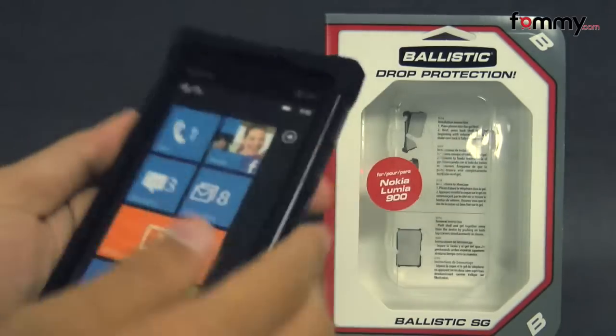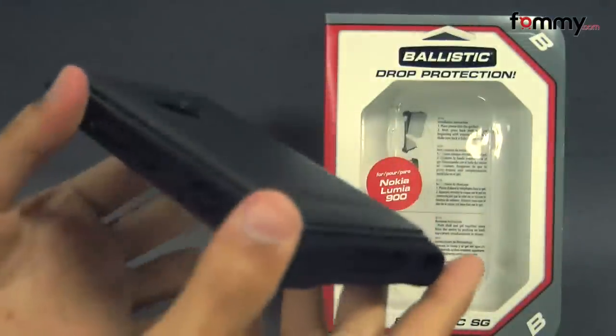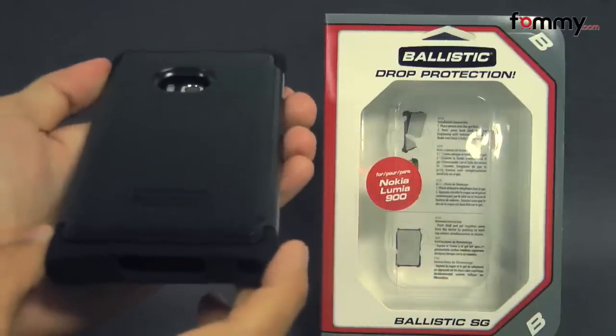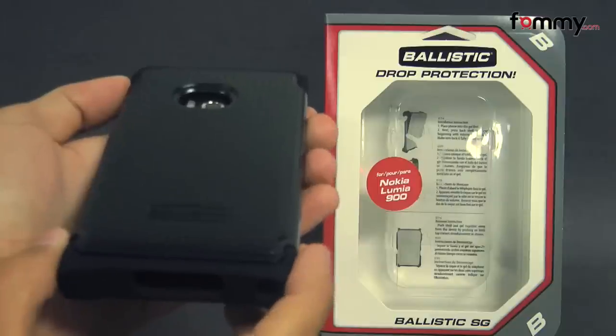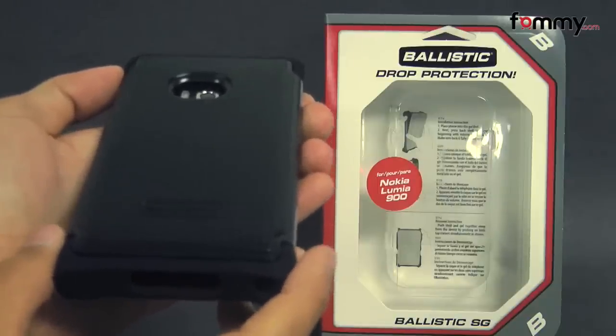It fits tightly all around your phone and it feels great to the touch. Even though it's made up of two different layers, it doesn't add too much bulk either. Overall, the Ballistic SG case makes for a really great case for your Nokia Lumia 900. Thanks for watching — don't forget to subscribe to our channel, and also check out FAMI.com for the latest accessories for your device.